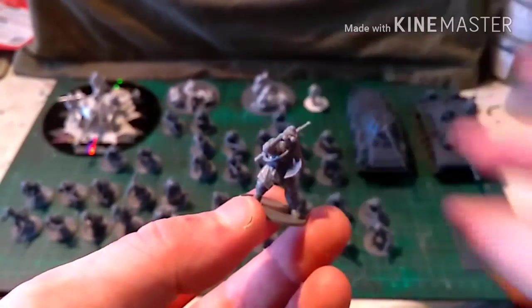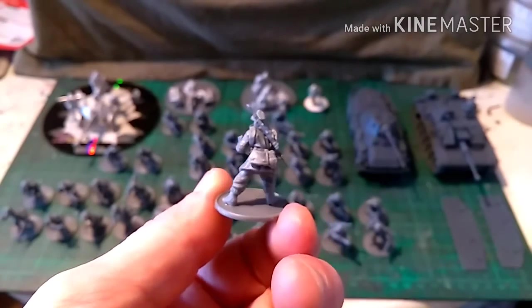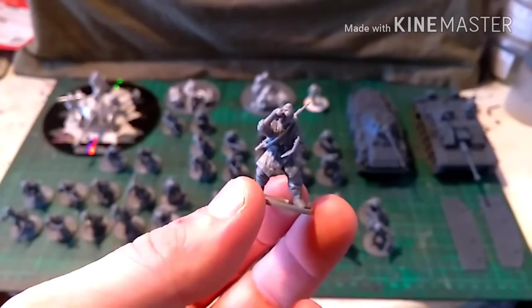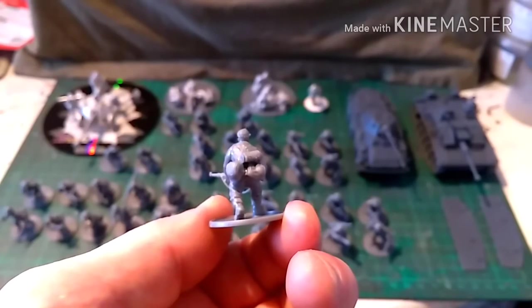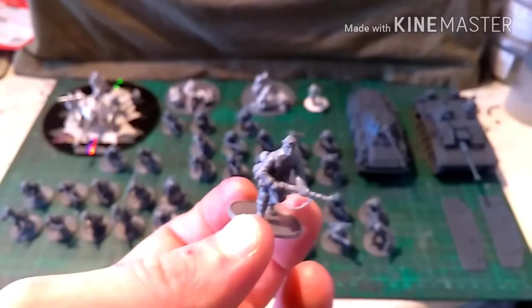Here we have the forward observer team. Here's the forward observer — he's got his poncho on, a slung K98, map and binoculars. And here's his companion, bare-headed with a rifle. The kit comes with a spare helmet, which I've attached to the side of him.